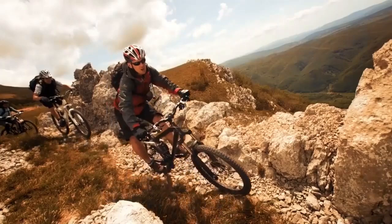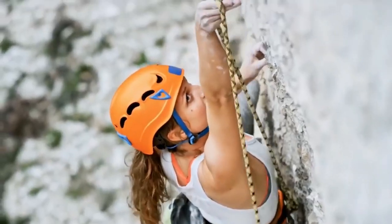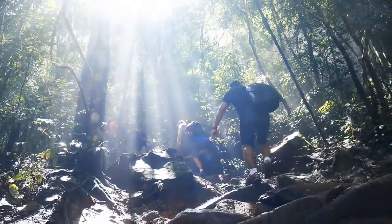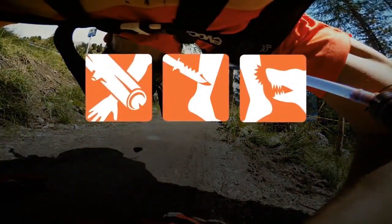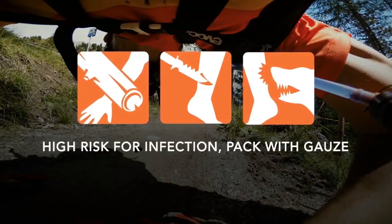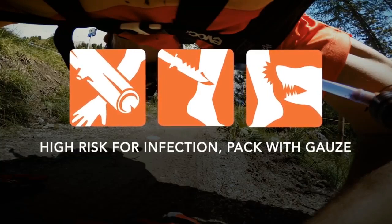How you safely treat a wound should be determined by wound cause, severity, and access to medical help. It's important to know when to leave a wound open. Animal bites, crushing injuries, and deep punctures are all at high risk for infection. So in these cases, packing the wound with gauze instead of closing may be a better choice.